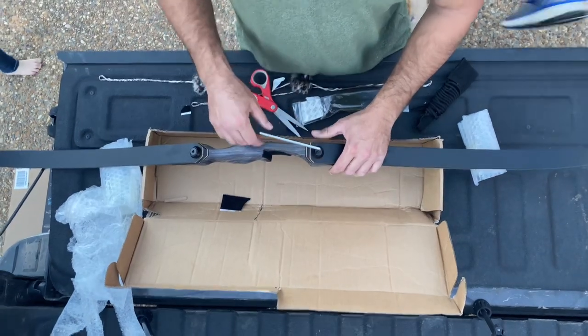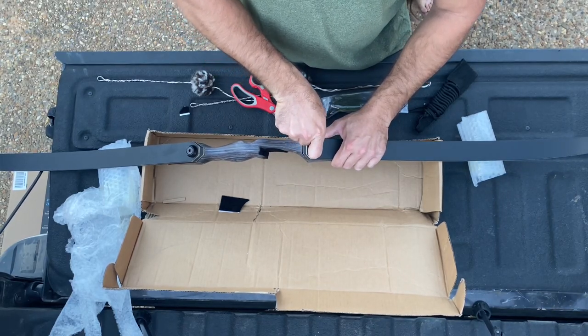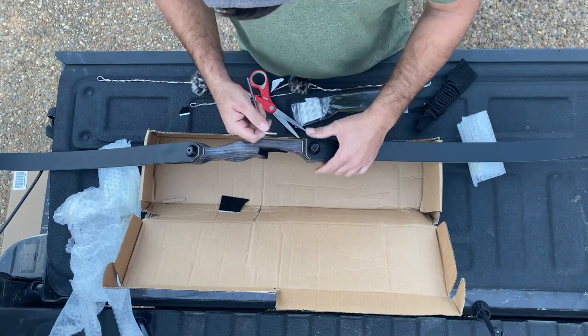When tightening up these limb bolts, just tighten until they're snug. Don't overdo it because you could crack your limb or your riser. Now everything is together on the bow.